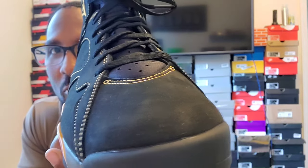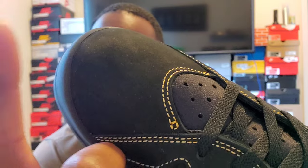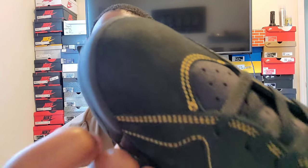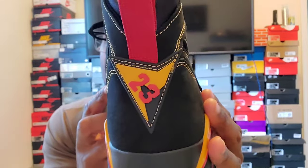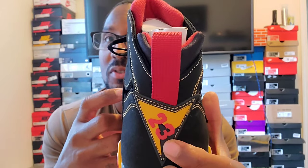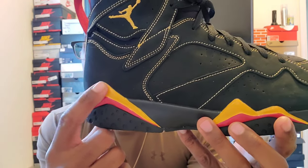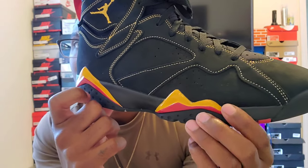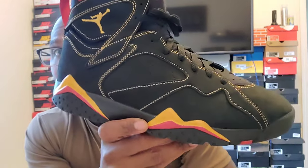This shoe is all suede nubuck. As you can see up close, it looks kind of dusty so it's gonna be a hassle to keep clean. There's a nice little color change on it. You've got yellow — or citrus — stitching throughout the whole shoe. You've got your red 23 in the back with the red pull tip, citrus and black behind the 23. On the designs of the 7 you've got the citrus and red.